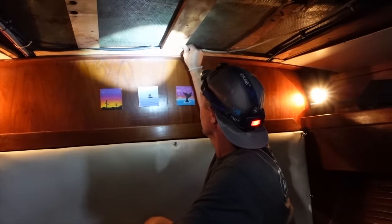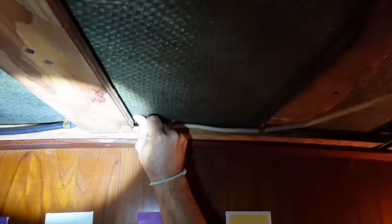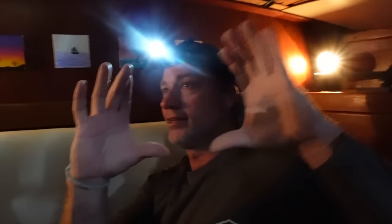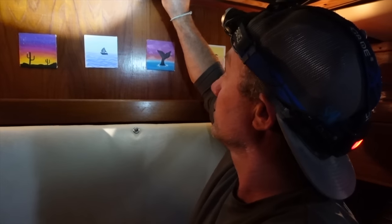Here you can see, if I push here, you can see that move. So that core behind here is no good. It's only literally a spot about this round. I'm going to show you why and how this has happened. I know exactly why it's happened and I'm going to fix it. I'm going to show you how I'm going to do this.